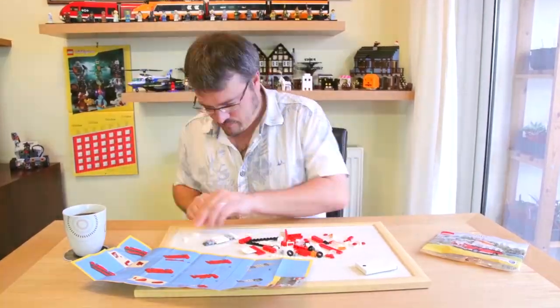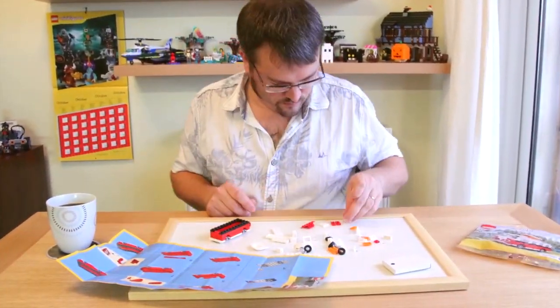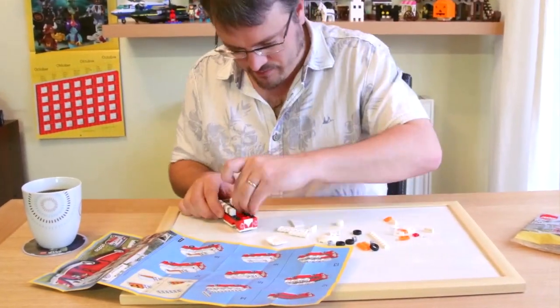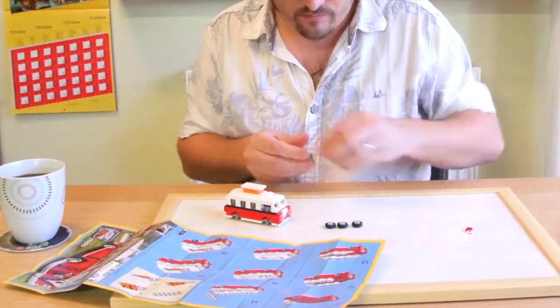This is set 40079, the Mini VW T1 campervan. This set contains 76 pieces. It was available for free in September 2013 with qualifying purchases from Lego Shop.